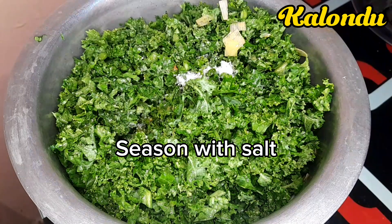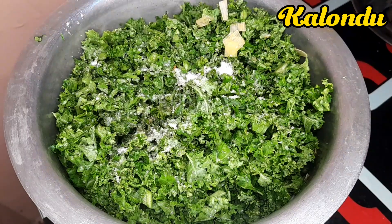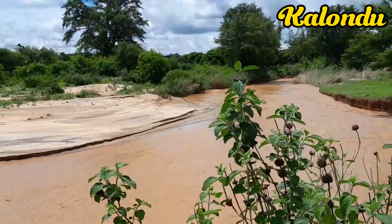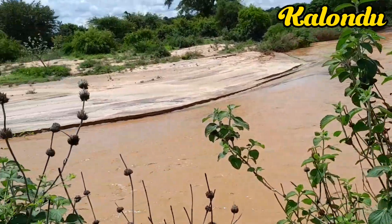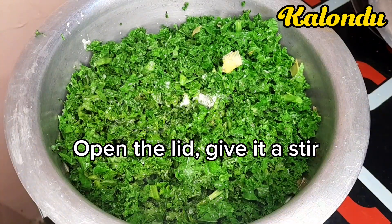Once done, I seasoned them with salt. Use a generous amount of salt but not too much. After that I covered the lid of my pot and gave it some time to cook.